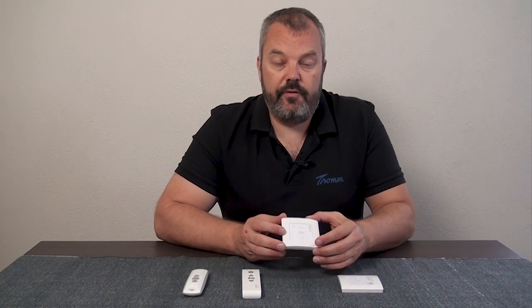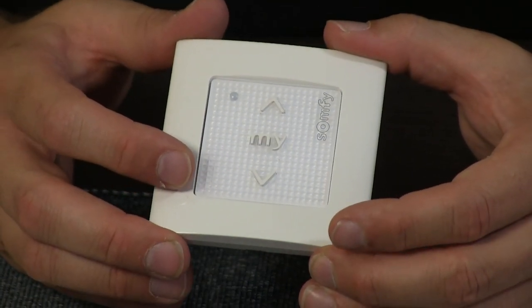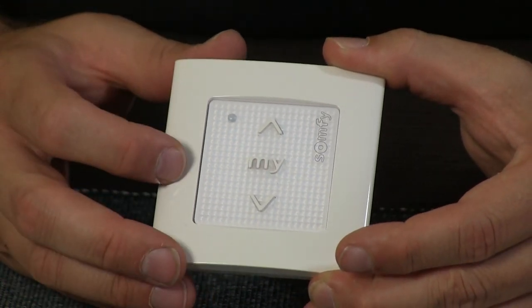Now the RTS version — there's no indication that it's RTS, but you can check it from the LED as well. Just press a button, it starts flashing, and it's red — and red means it's RTS.